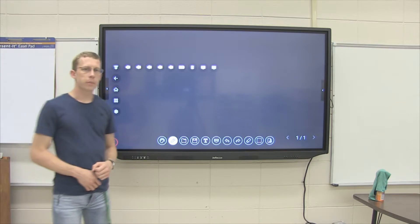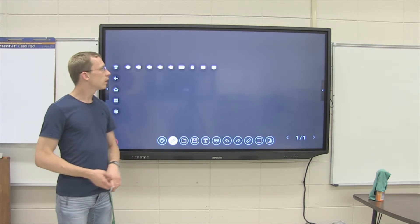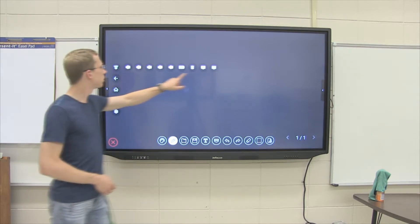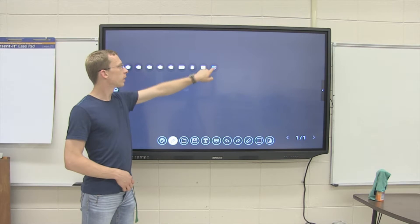But first, let's go to your computer. In every classroom we've set it up with three different inputs — it'll either be VGA, HDMI 1, or HDMI 4. In this room, it's VGA.